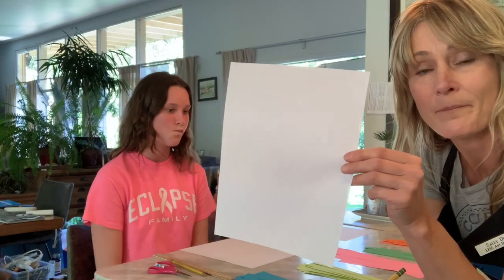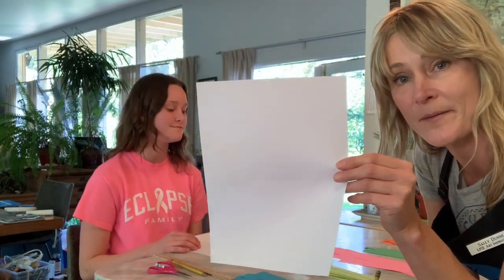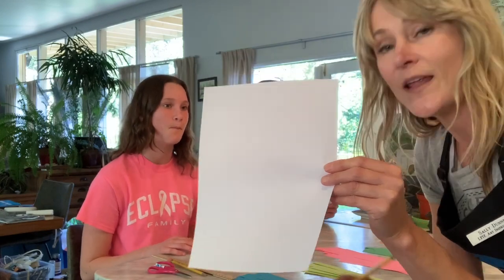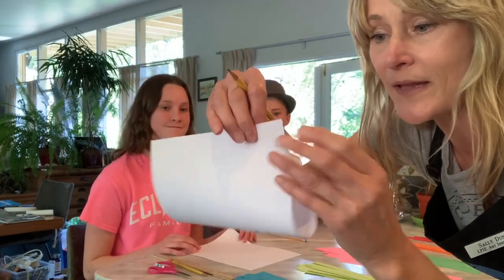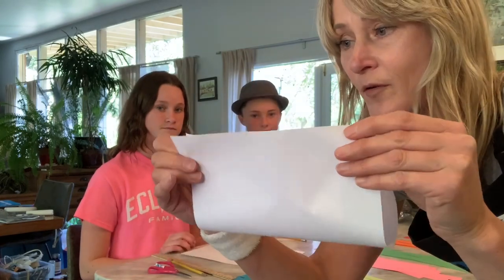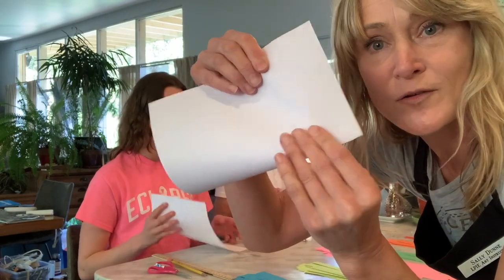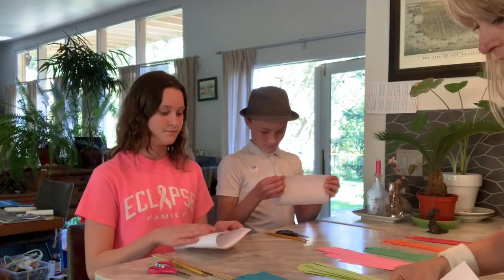First thing you're going to do is take your piece of copy paper — nothing on it so far, just eight and a half by eleven — and you're going to simply fold it in half. Line up the two corners as best you can, then fold it in half on the table.